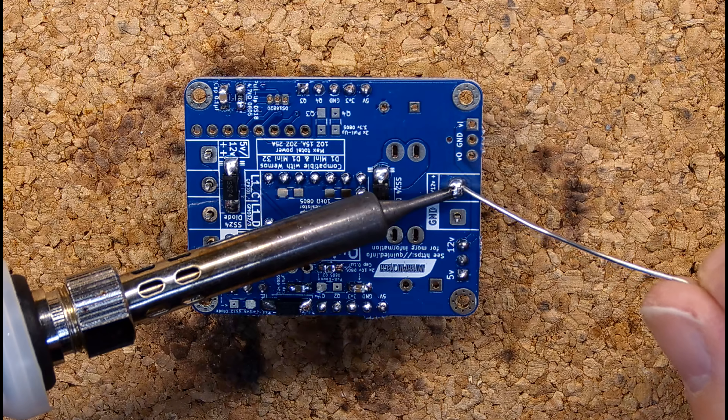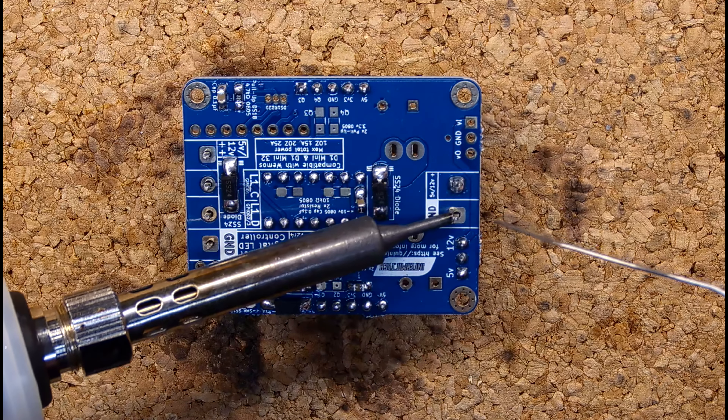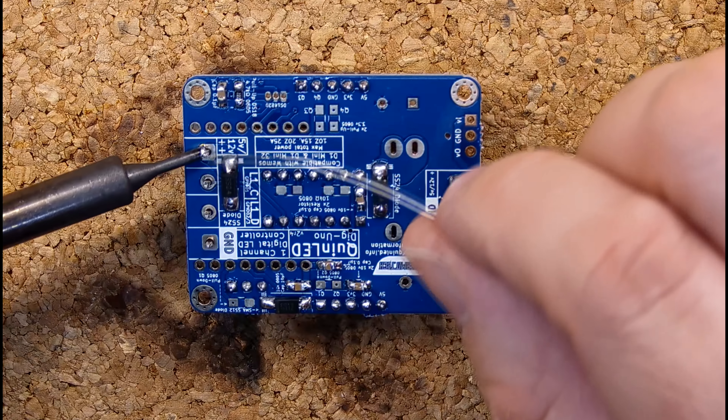Some of these contacts are directly linked to ground planes, so you might need to sink in a lot of heat to make sure the solder spreads nicely and creates a good bond.